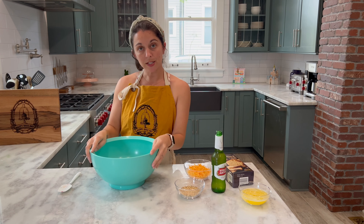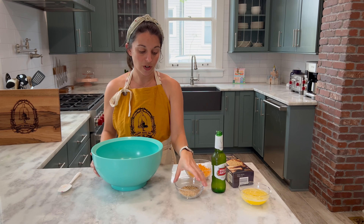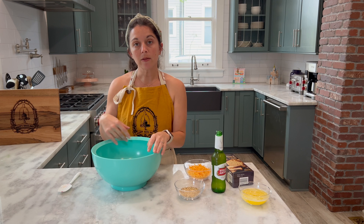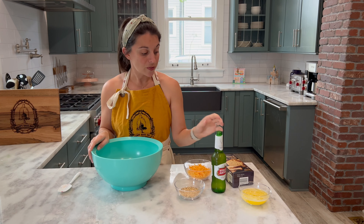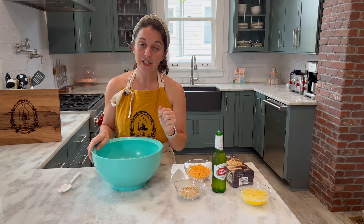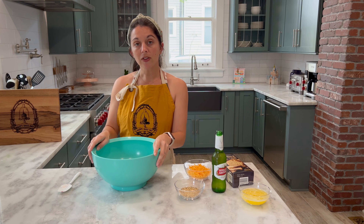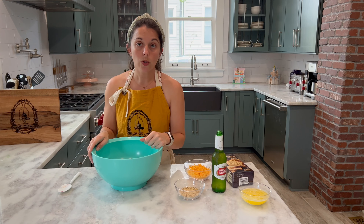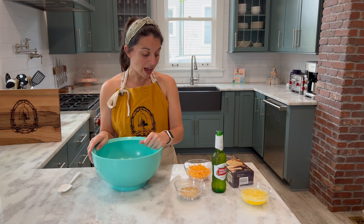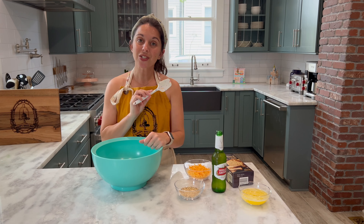You're going to need the following ingredients for today's recipe: one box of Trader Joe's beer bread mix, one cup of shredded cheese — today I'm using sharp cheddar cheese. You'll need one half stick of salted butter melted, a quarter cup of Fresh Jax's garlic herb blend, and 12 ounces of beer or a carbonated beverage of your choice.